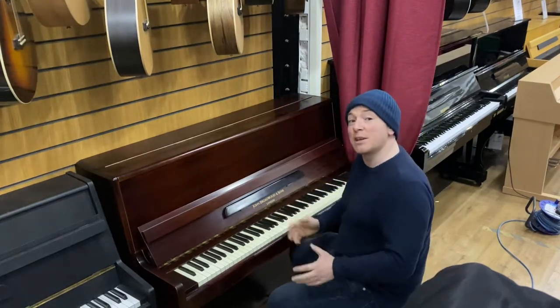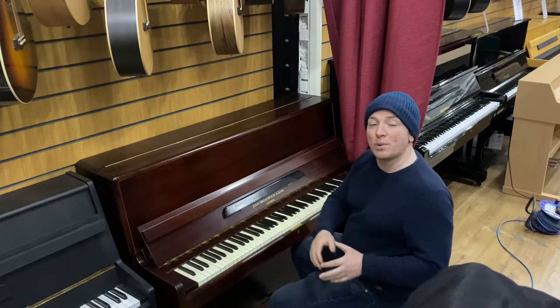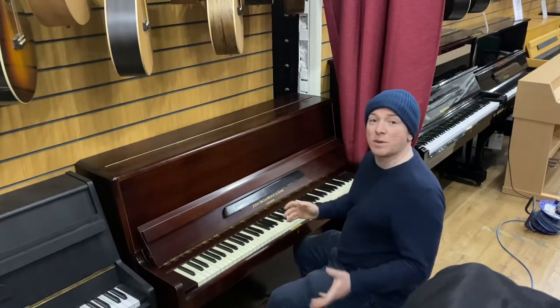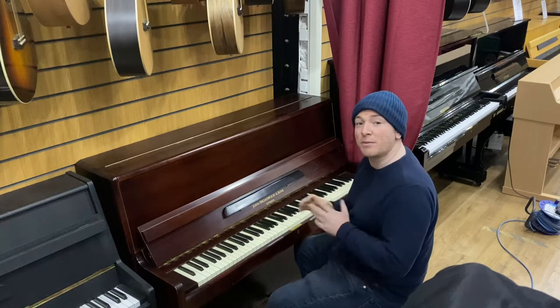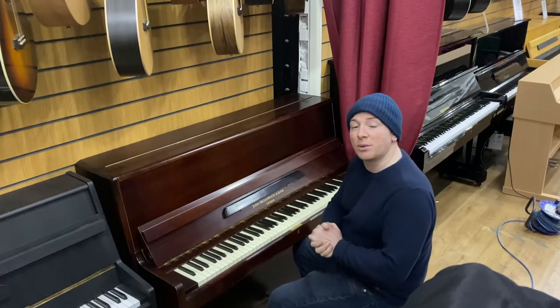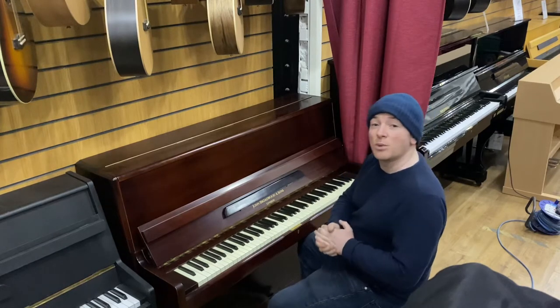We keep over 300 pianos here, however we won't be reopening in the showroom until the 12th of April. We're just selling a lot of pianos off to make space for new stock coming in. We've been very very busy, so if you're looking for a piano do give us a call on 01623 657 301.